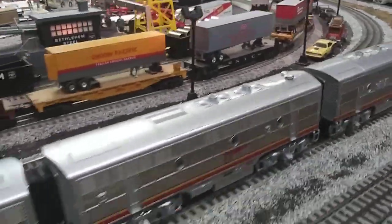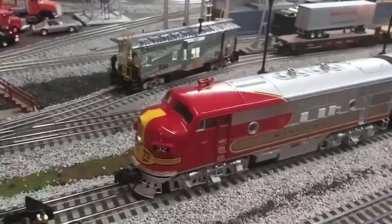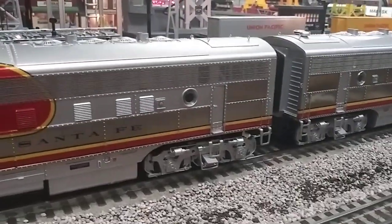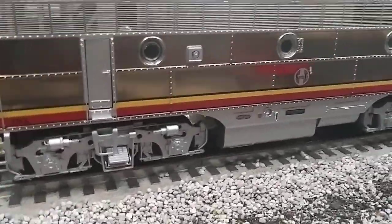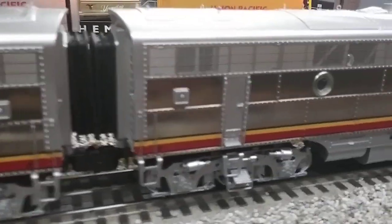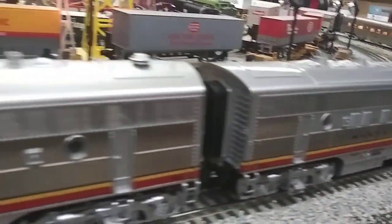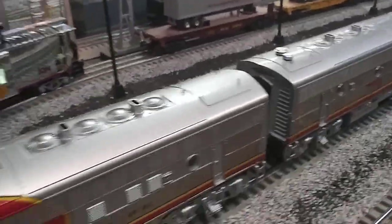Made by MTH in 2018, this is a set that is just spectacular. If you look at the side, you'll see that is aluminum that's plated on the side — it's really cool. I was thinking about getting the Lionel kind, but as soon as I saw this one I said, man, I got to get this one.